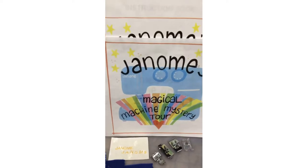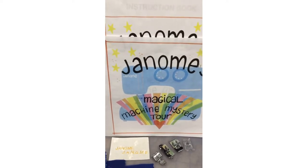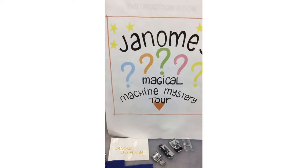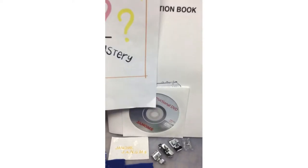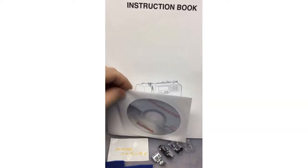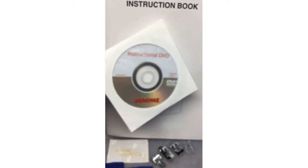So what machine will we be talking about today? Let's take a look at Tanya's fabulous artwork for the Janome Magical Machine Mystery Tour. This machine comes with an instructional DVD, as so many of our machines do, and I really hope you all review them.